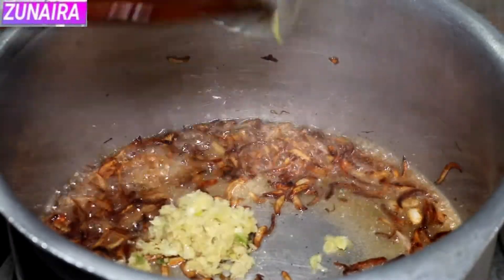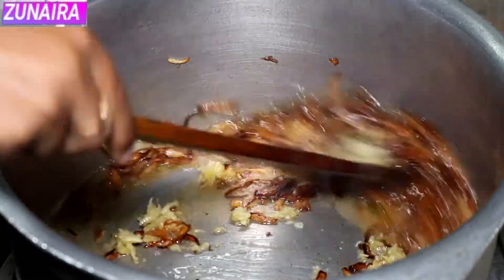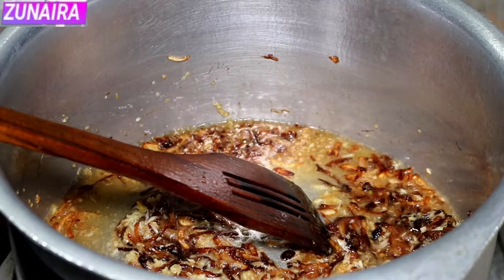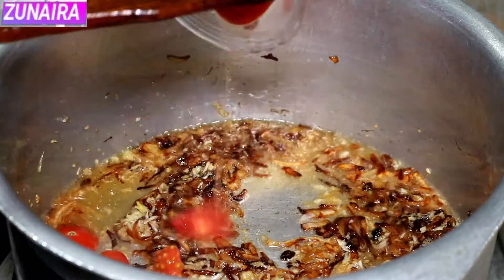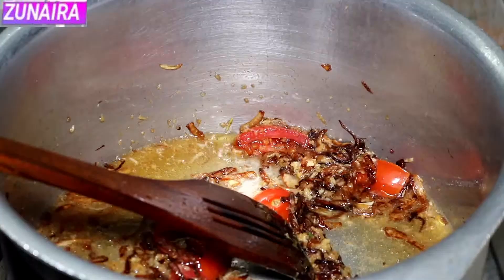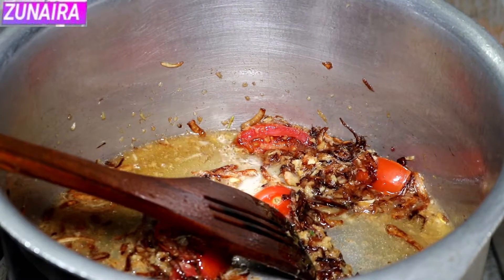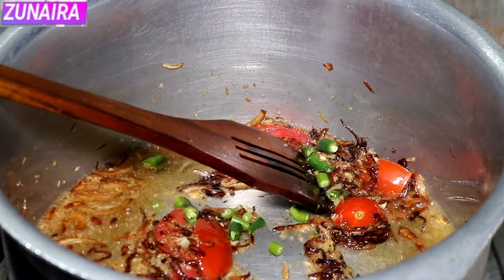Now we will add the ginger-garlic paste which we prepared earlier. In the name of Allah, we will add tomato. We will add two pieces.